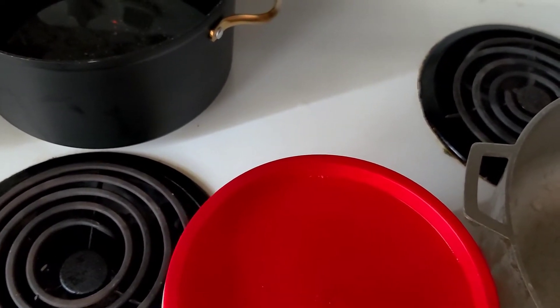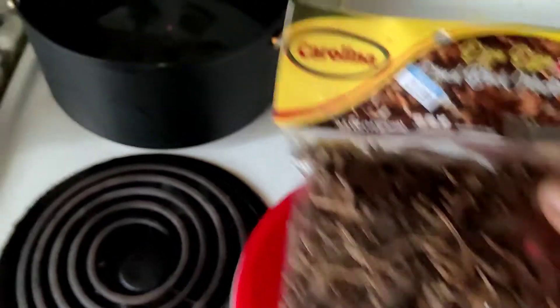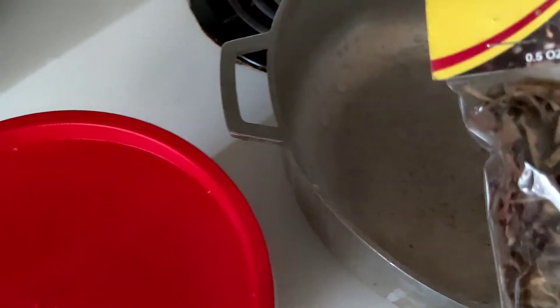With brown rice it's just going to give it a little darker brown color. You just need a pot of water, pour the dried mushroom in there, wait till it gets to a boil, drain it, and then use that water to cook the brown rice.